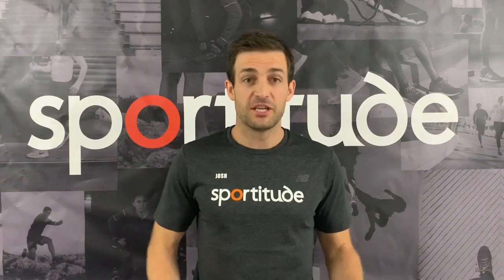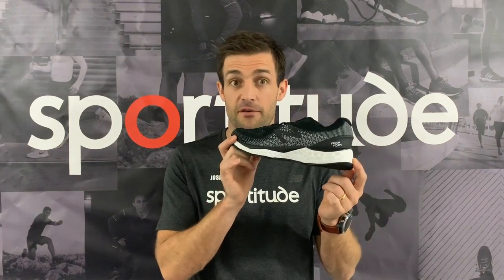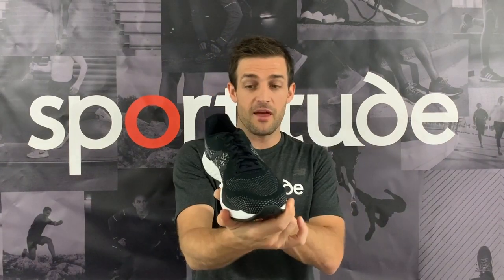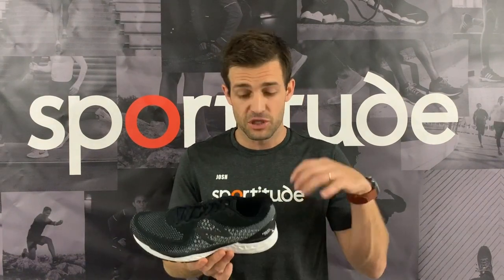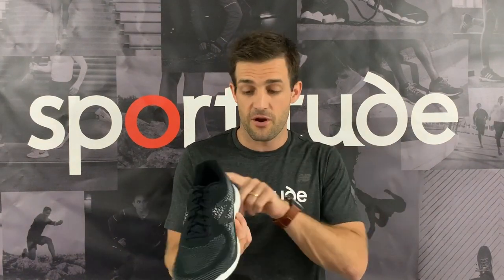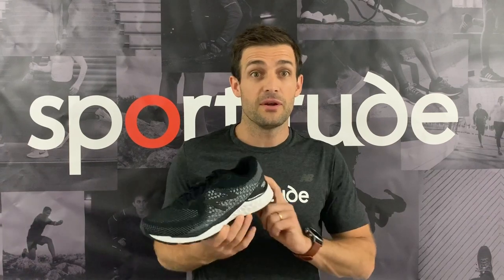Hey guys, Josh from Sportitude here. Today we are doing a shoe review on the New Balance 880 Fresh Foam version 10, and there is a lot to get through. We're talking new outsole, new midsole, and a new upper all together. I'll compare it to the previous version 9 and show you where New Balance have executed their changes across all three aspects. Without further ado, let's get stuck in.